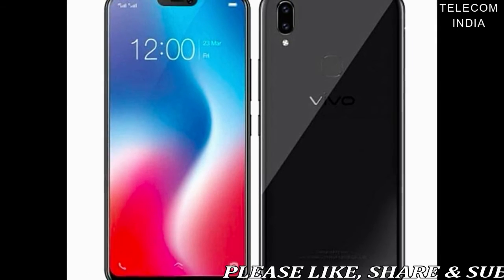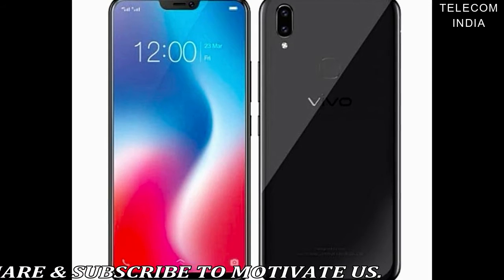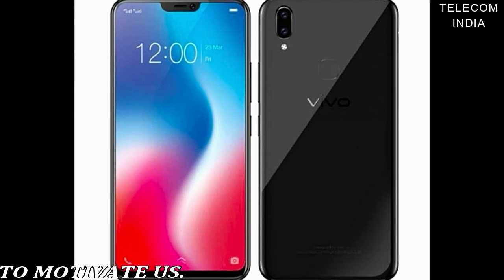Fueled by a 3260mAh battery, the Vivo V9 Youth runs FunTouch OS 4.0 based on Android 8.1 Oreo.